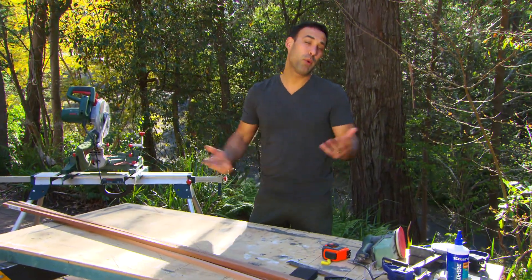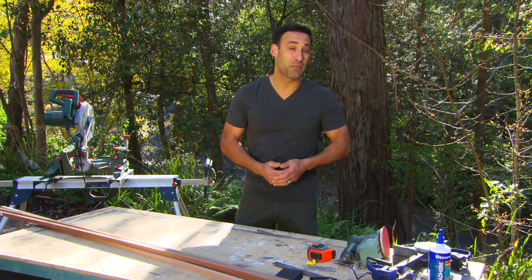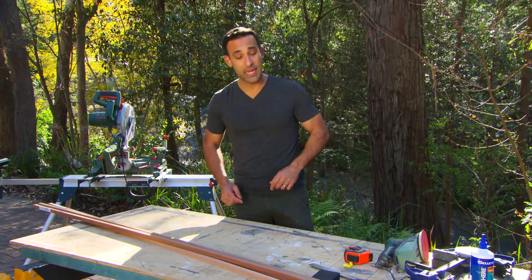Designer lighting can be very expensive, but what if you had a go at making it yourself? I've got a great DIY project that you can knock over in a weekend.